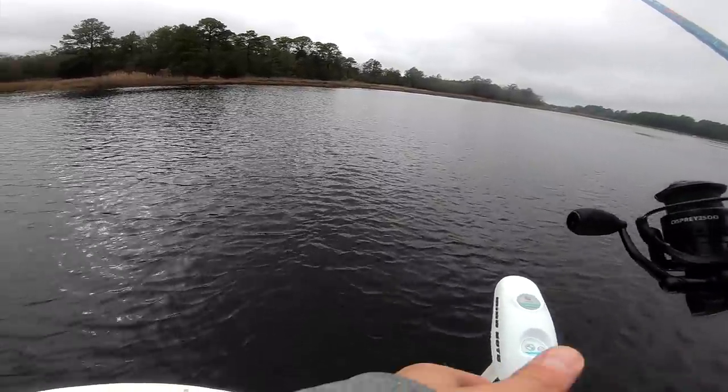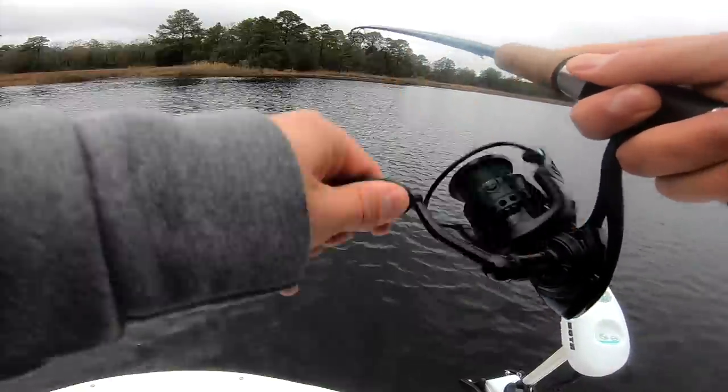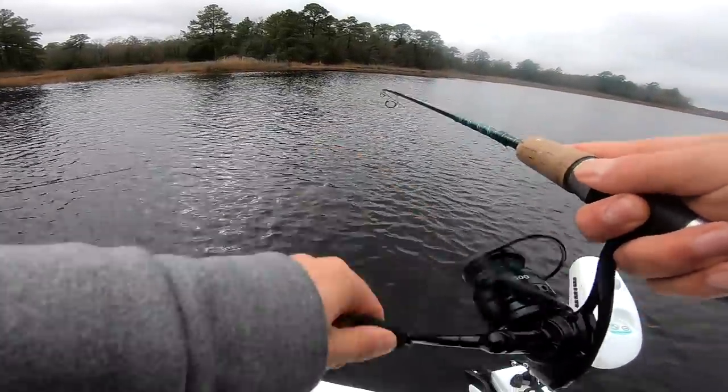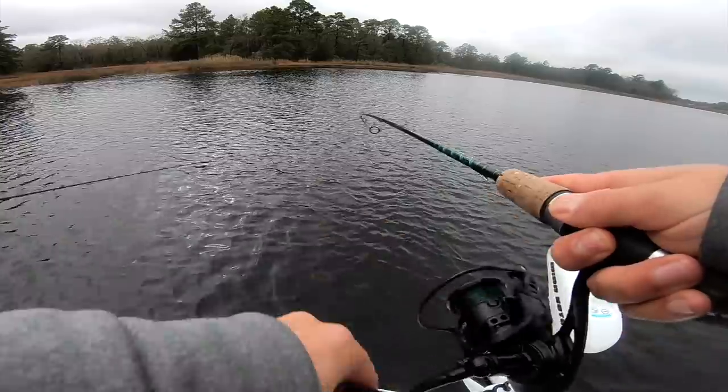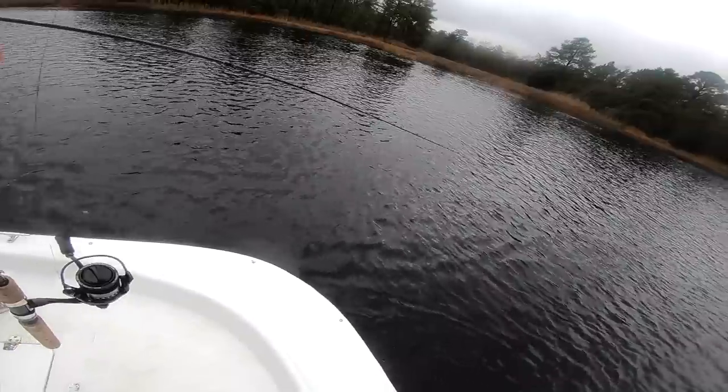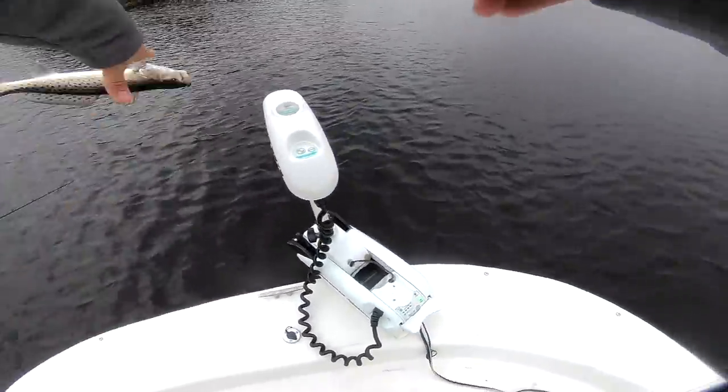There's a fish — there we go! Running towards the boat. I don't even think he knows he's hooked yet. Little one — exactly like a gold color, these trout.